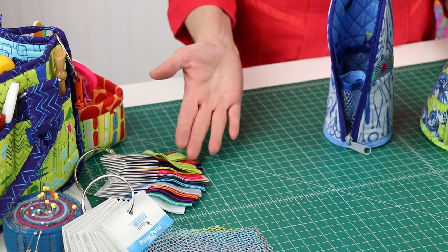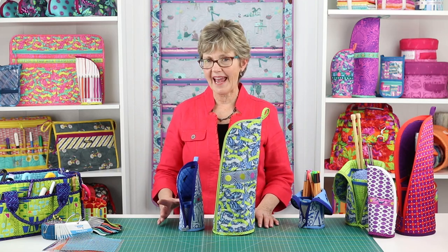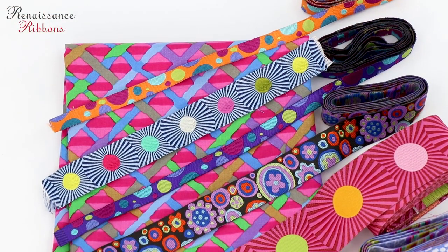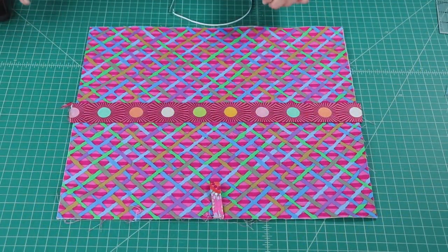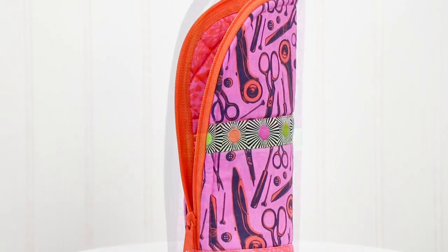We keep pieces of fold-over elastic on a ring to make it easy to audition colors. An optional ribbon border may be added to the outside of either case. We love using ribbons from Renaissance Ribbons for this border — their decorative ribbons are available in a variety of widths and many gorgeous designs. It's fun to find something that complements the fabric, and you can use one ribbon or a combination to create the perfect embellishment.